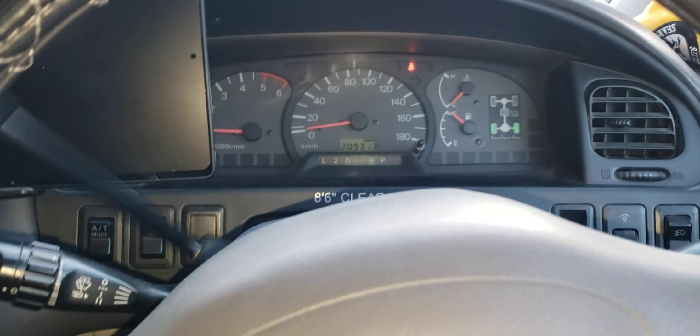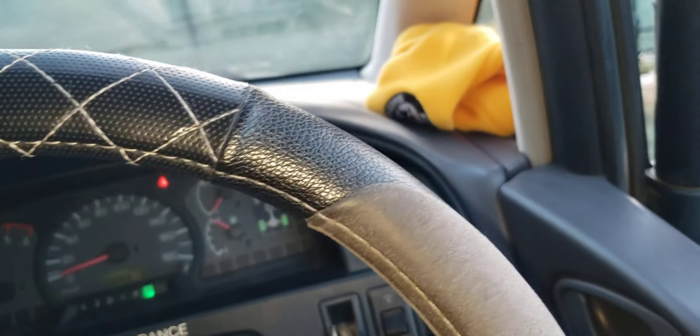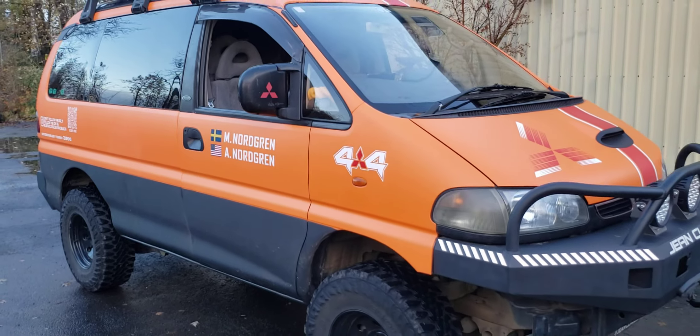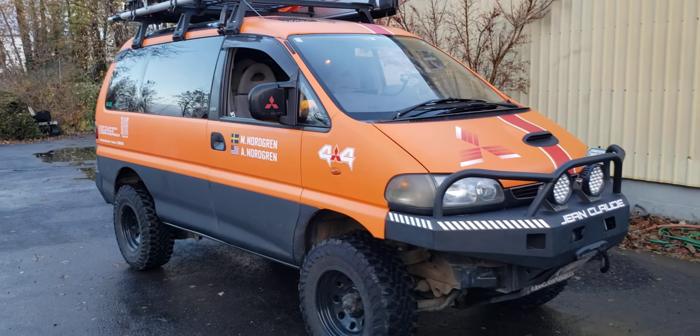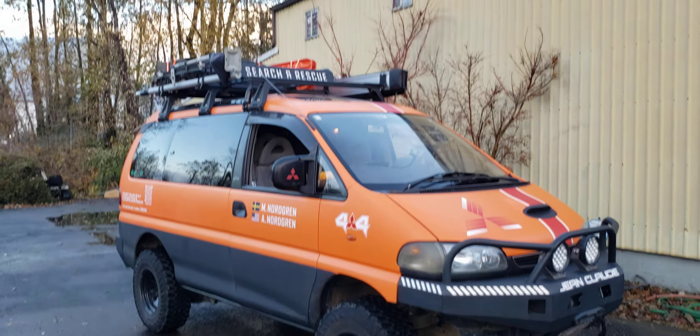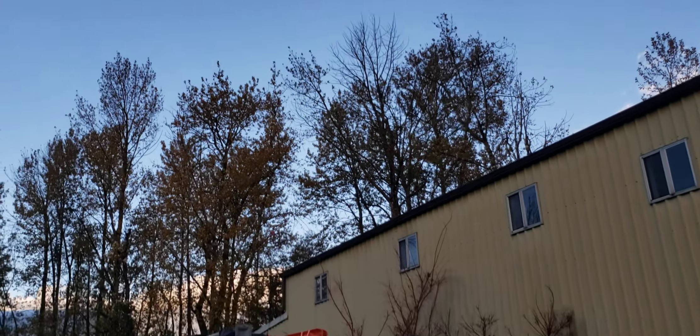I'm so happy. It's fixed. I was not sure that would fix it, but it did. Let's go get this thing stuck, out in the snow — it looks like it's going to snow and it's really cold.